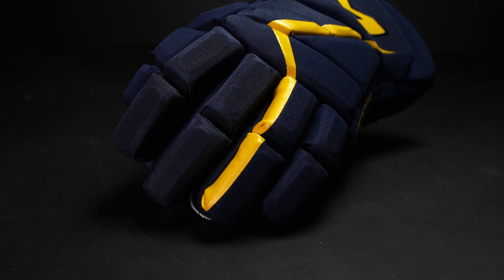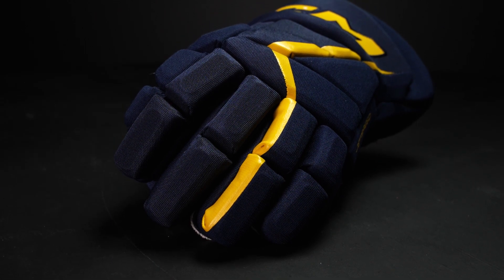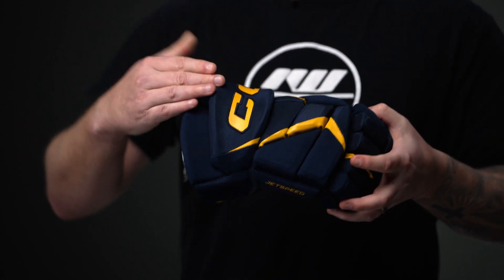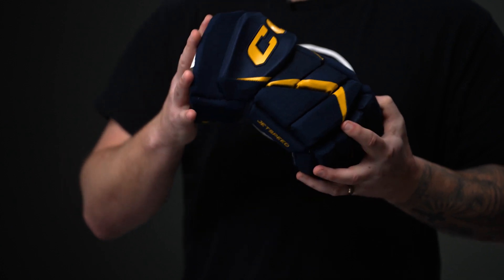Now for your protection package, in the fingers we have standard foam with plastic inserts. This continues on through into the backhand and the finger block, so once again lightweight protection but you have some great coverage and impact absorption with that mix of standard foam and plastic inserts. Up into the cuff roll we have a dense foam for added protection for those slashes and hacks, and then we have a standard foam in the cuff.